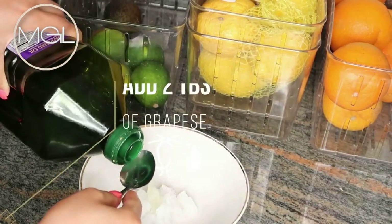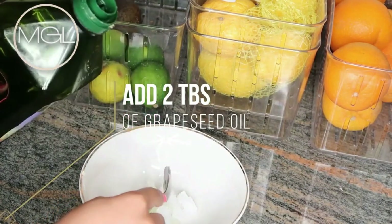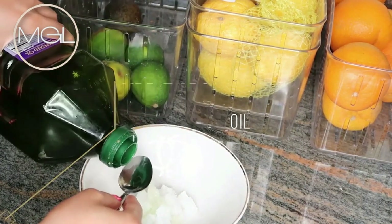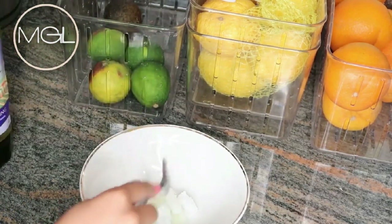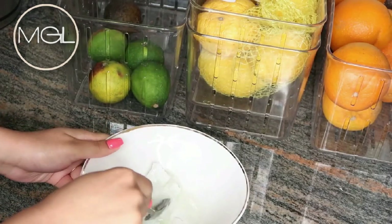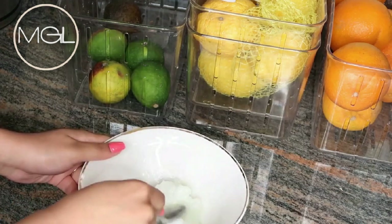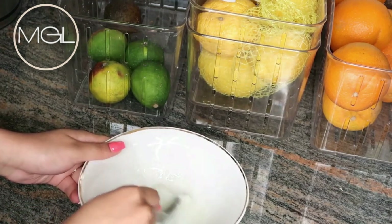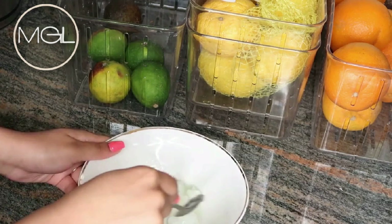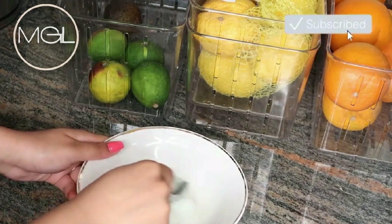I'm going to be using some grapeseed oil and I will be adding in about two tablespoons of this. Now you could use any carrier oil of your choice, whether it be jojoba oil, olive oil, any type of oil — you could use it. Now one thing I will mention about this mixture is you can clog your drain up very fast with this. Trust me, I am the queen of clogging up drains. So I do want to put that out there to all of you guys that are interested in using this.